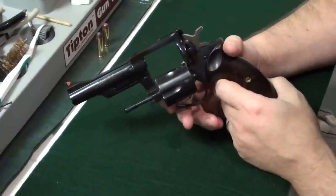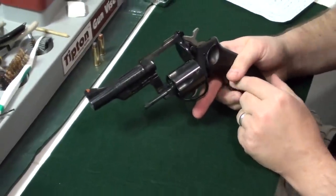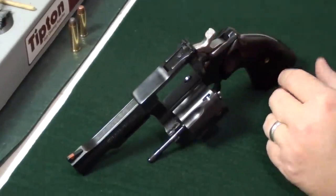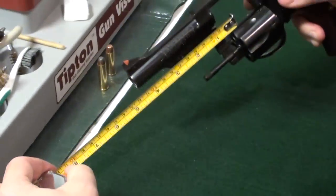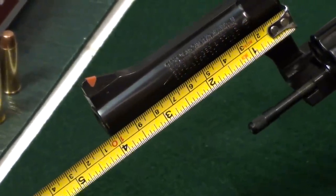This one is an actual Ruger Security 6. The Security 6 came in three barrel lengths: two point seven five inches, four inches, and six inch. This one here is the four inch — measuring the barrel from where it starts back here, you can see that's right on four inches.